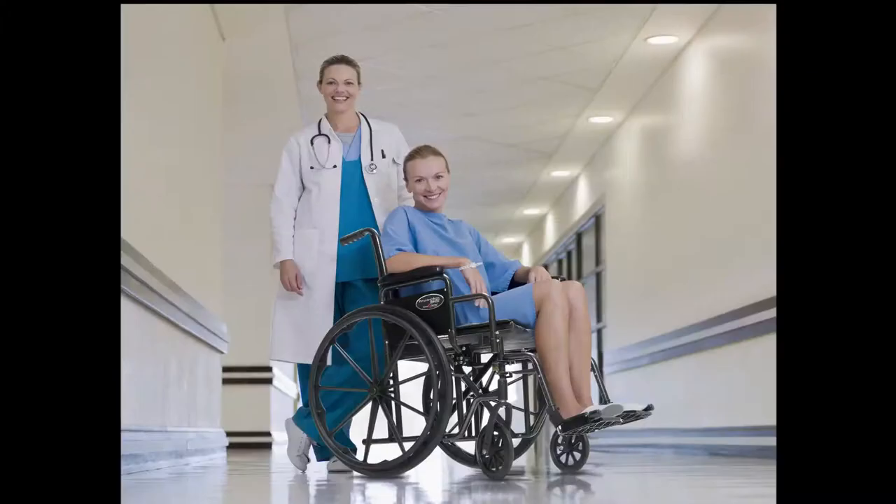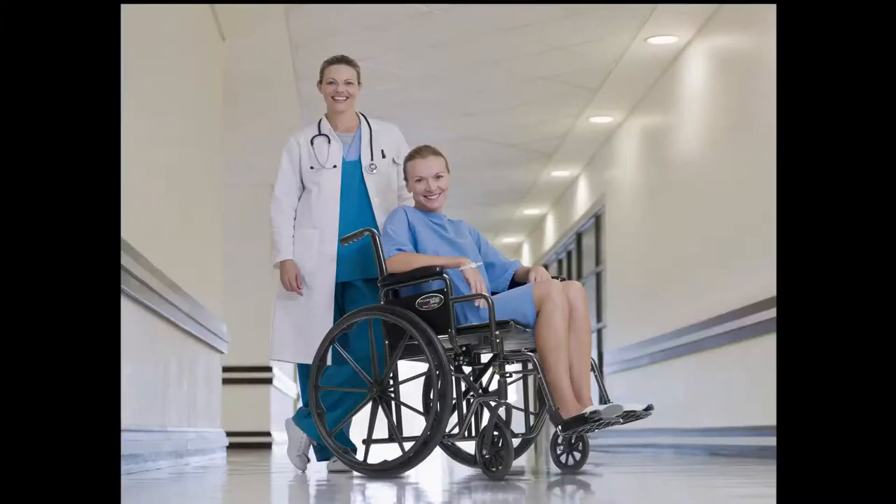Our wheelchairs reflect the commitment to quality, durability, efficiency, and patient comfort as a signature of our work. Graham Field for a better quality of life.